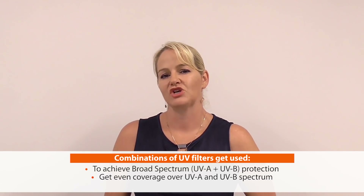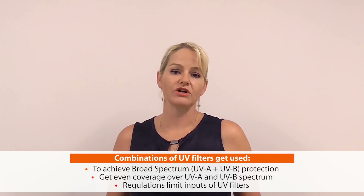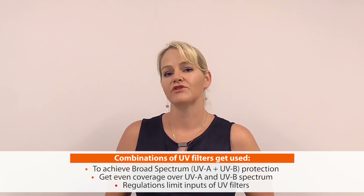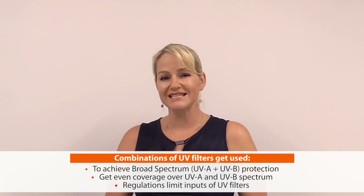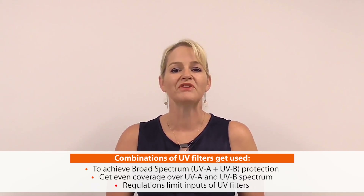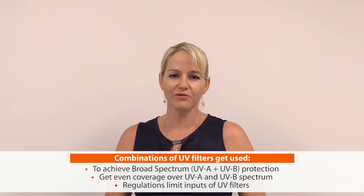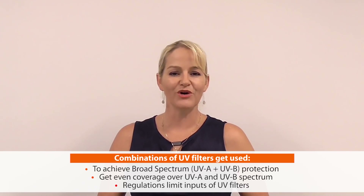Another reason we need combinations of UV filters is that different regulations around the world limit the inputs of different UV filters. Today's formula is going to comply with Australia's TGA requirements, which are pretty much the toughest in the world for formulating a sunscreen. By showing you how to achieve compliance in an oil-in-water formula under TGA regulations, if you're in any other part of the world it's going to be easier for you.